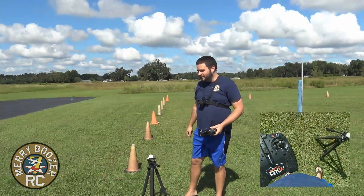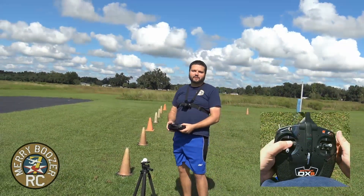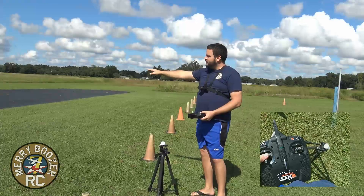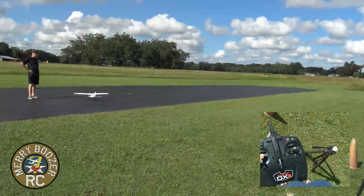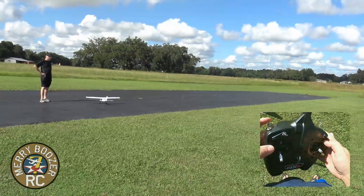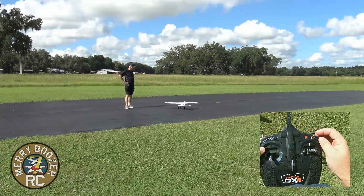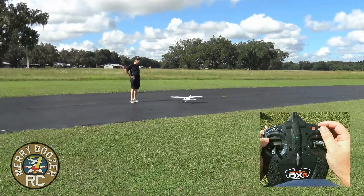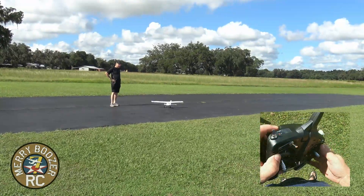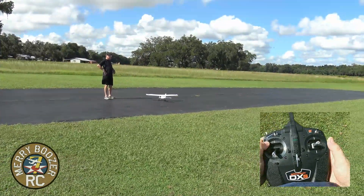We're out here at the field now. Our next step is we need to range check our model before we fly. The airplane is sitting out about 30 feet from us. What you'll do is hold the bind button on the top of the transmitter and flip the F switch five times. The airplane is now in panic recovery mode so it's going to keep making that noise, but at this point I can move the rudder and see that it works fine.